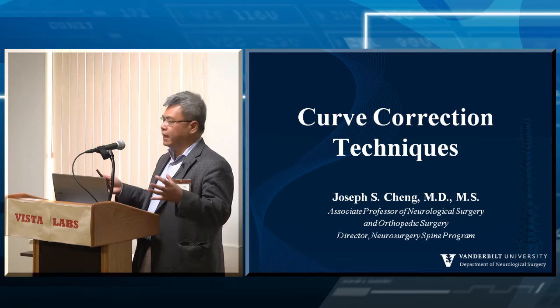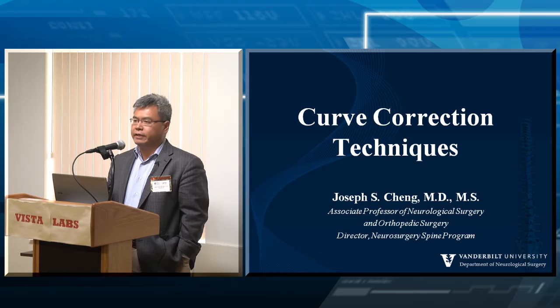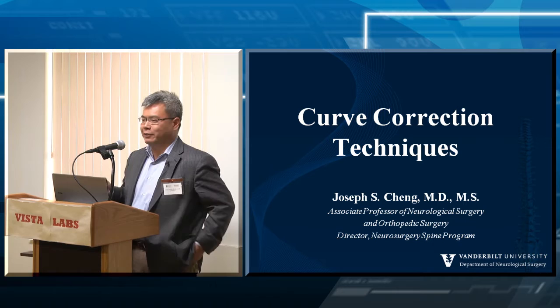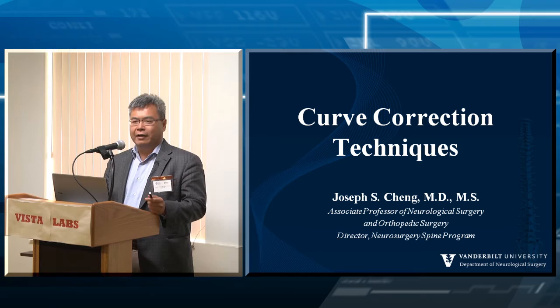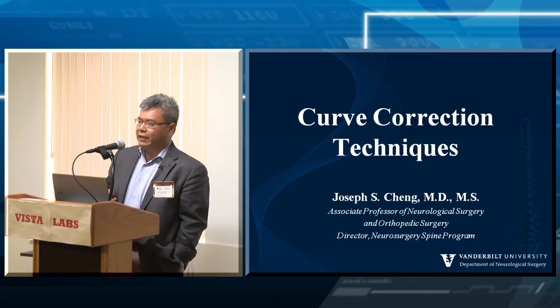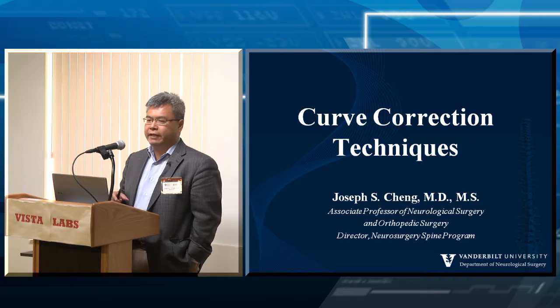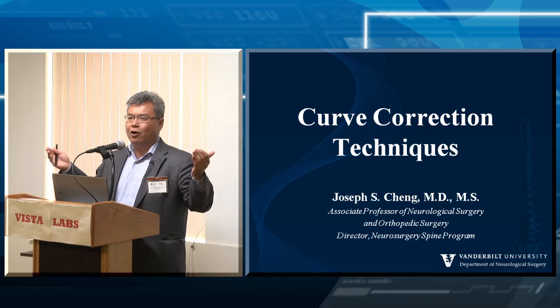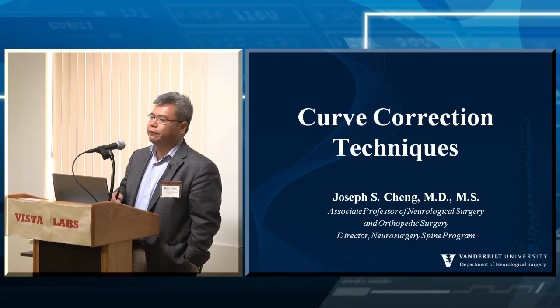I'm going to talk about curve correction techniques and tie in some of the things discussed this morning. What Bob was talking about — how important these concepts are — cannot be understated. If it was just technique, residency should be a month. How hard is it to put in a pedicle screw or drill off part of the skull? These are not hard things. The hard part is the pathophysiology, the pathomechanics, and really understanding them. If we didn't care about outcomes, spinal cord tumor surgery would be easy — cut above, cut below, pop it out. The hard part is making sure patients do well after surgery, and that's no different in spinal deformity surgery.